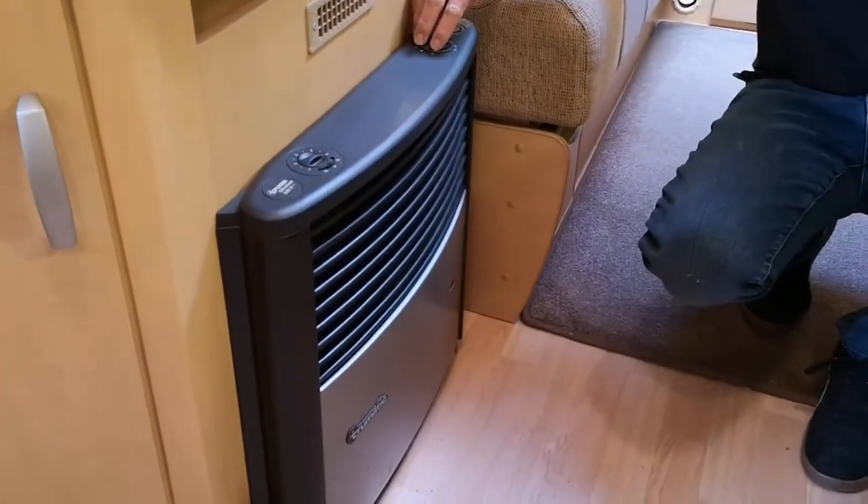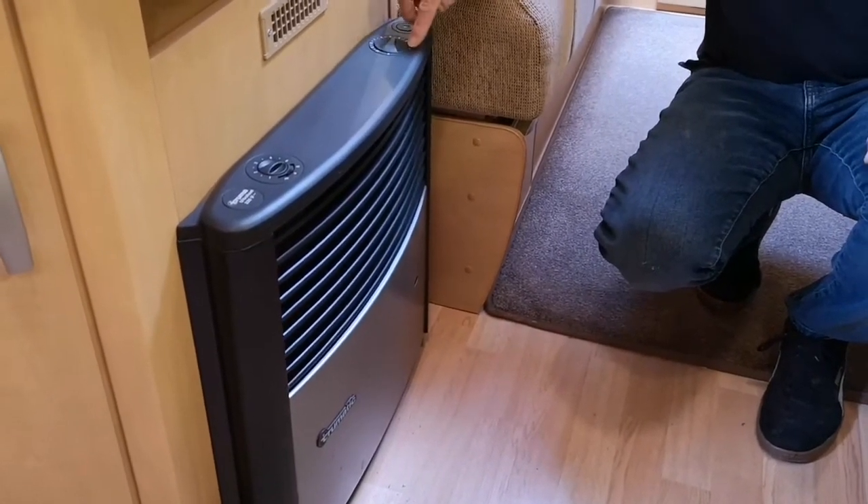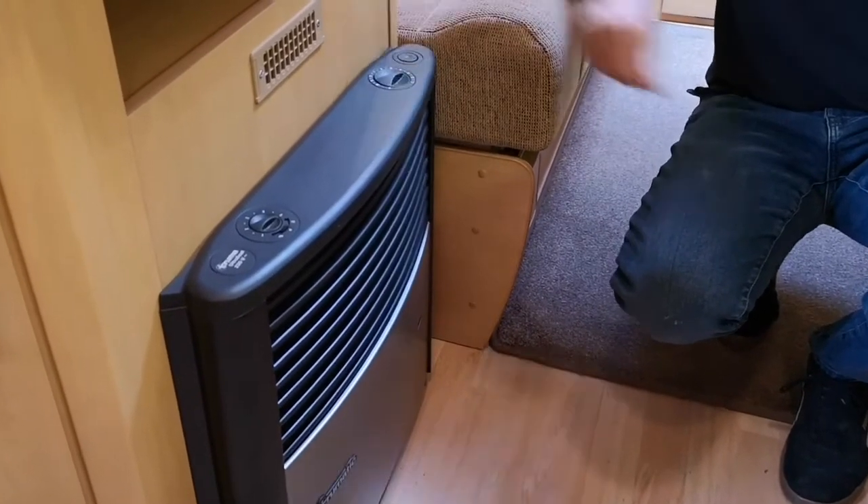You've then got the control thermostat, so you can set the temperature to where you want.